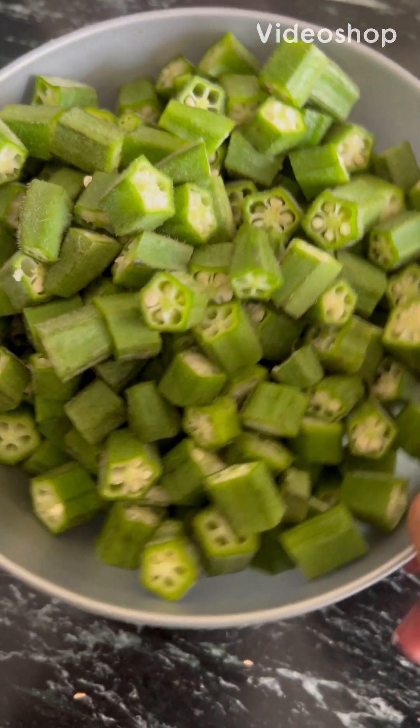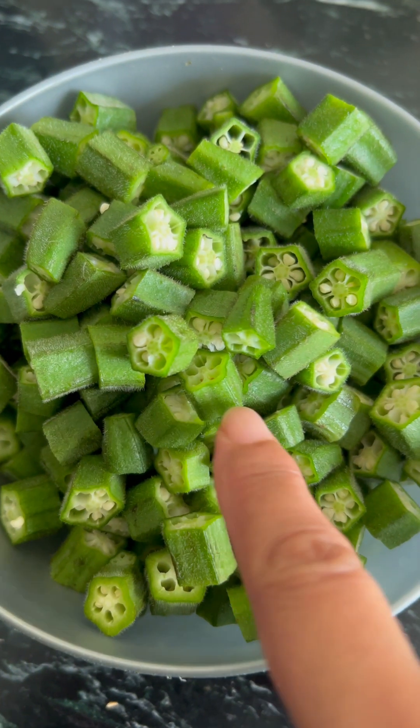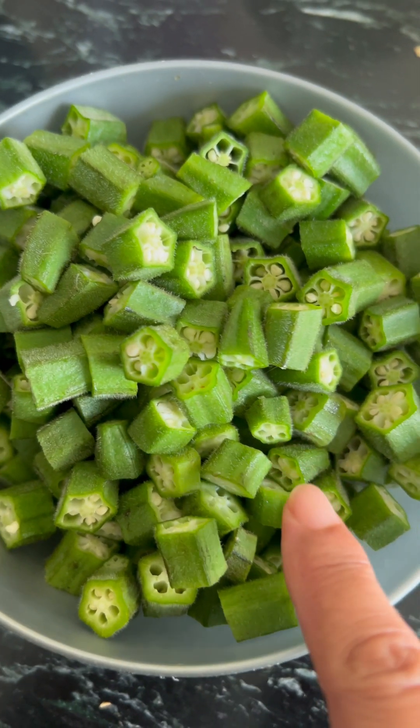Good morning everyone! Today we will be taking a little oil. This is the oil and the oil. It is very good.